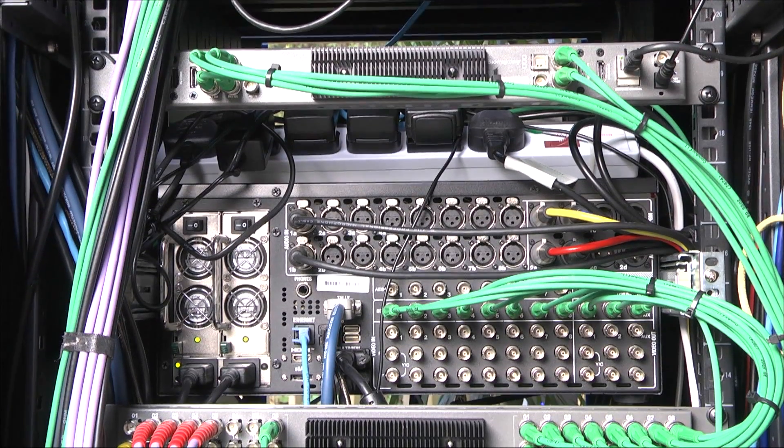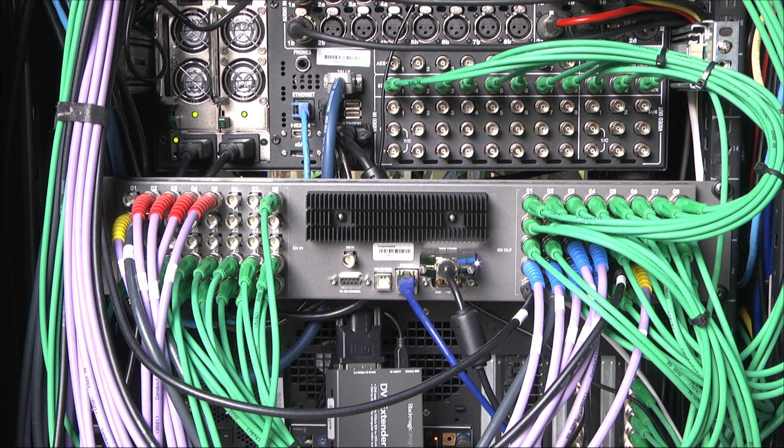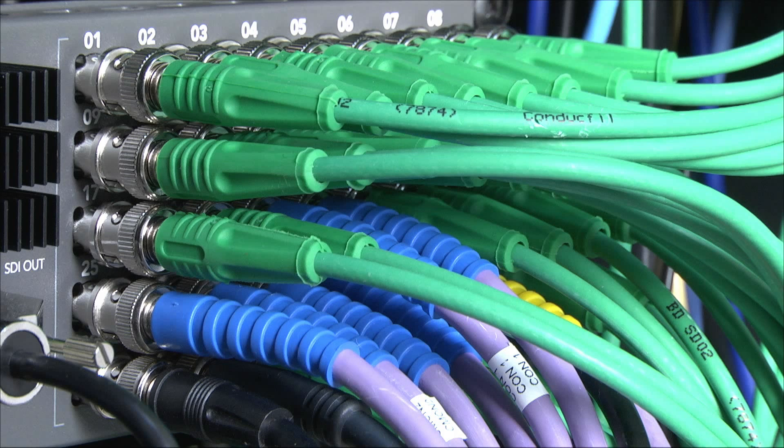We've installed the Compact Video Hub in the back of our rack. On the left hand side are all the inputs — we've used about half of the 40 inputs so there's lots of room for growth. On the output side we've used 39 of the 40 outputs, but many are connected to equipment we don't normally use so there's some flexibility. We've also run spare leads — four spare leads in the studio and two in the gallery — so we've built in some redundancy.